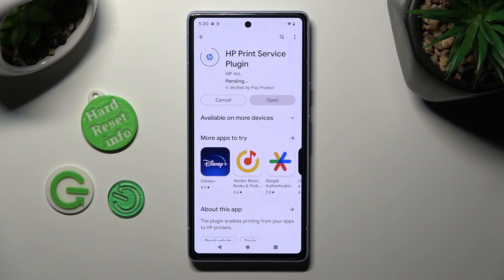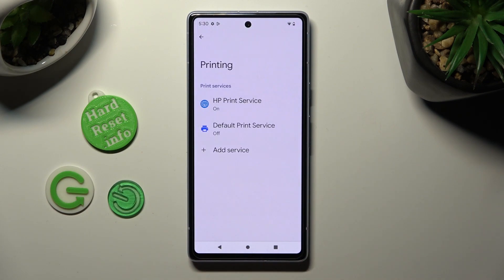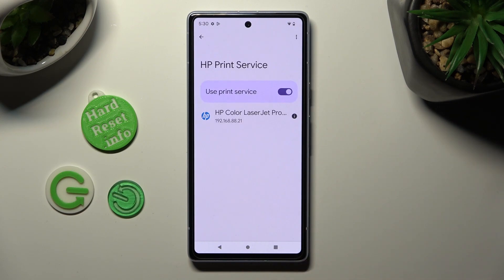When your new service is ready, tap on the back button twice. Then just click on your new service and wait as well.